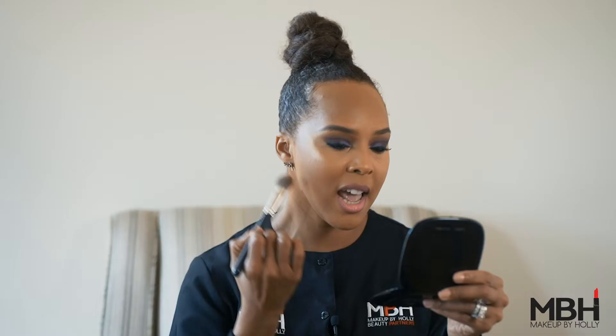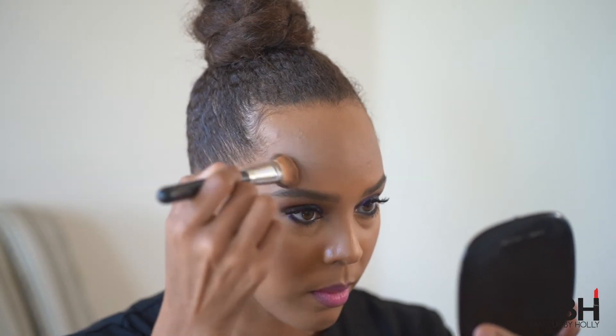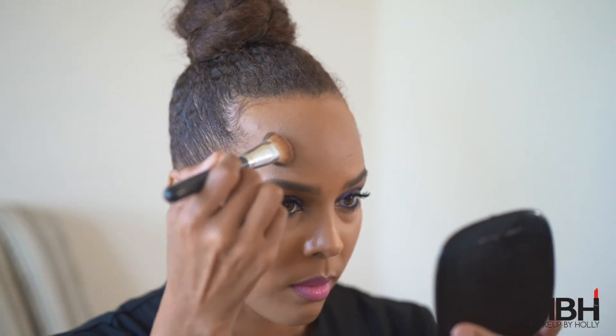You can also sweep the bronzer just beneath your jawline if you have a broader jawline, and you can also sweep it across your forehead if you have a broader forehead. If you have a smaller forehead, don't do this — it's going to create the illusion that it's a little bit smaller.